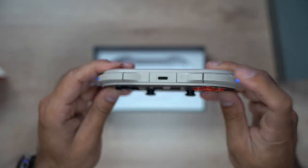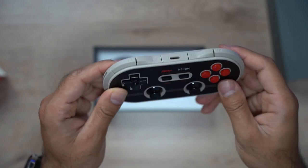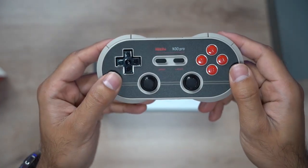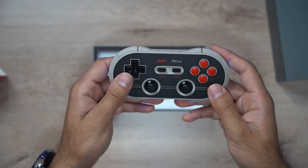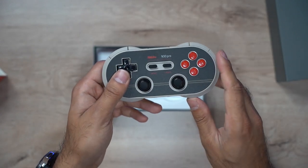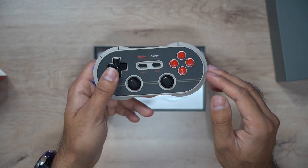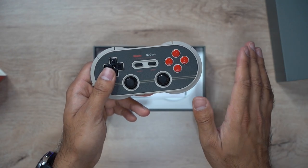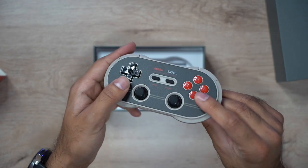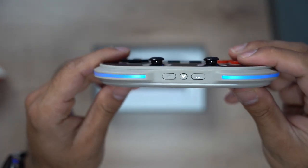Along the top you have your L1, L2, R1, and R2 buttons. There's also a USB-C charging port which gives you 18 hours of battery life, which is really good, and it takes about one to two hours to fully charge. The best thing is you don't need to turn it off manually — if it's not paired with your Bluetooth anymore it'll automatically turn off within a minute, and if it's still paired with your device and you leave it, it'll automatically turn off in 15 minutes. There are some buttons along the bottom as well.